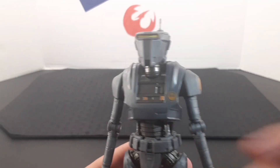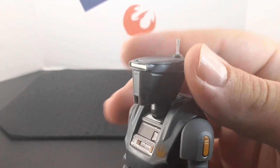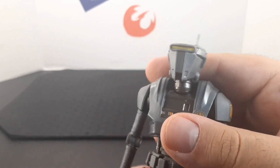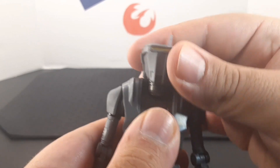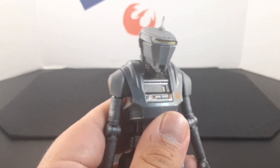Looking at the head, it looks very cool. He has this yellow at the visor, an antenna piece up here, and a knob in the back. He does have a joint right at the neck as well as the top of the head — so he goes side to side, all the way back, and all the way forward.